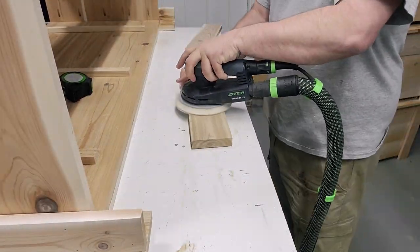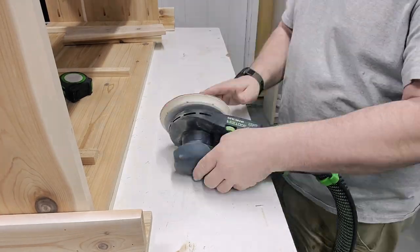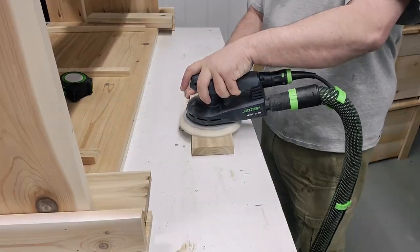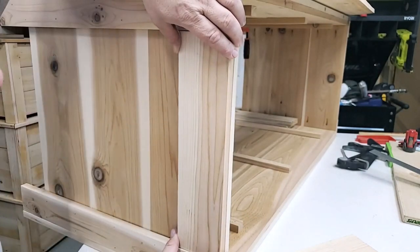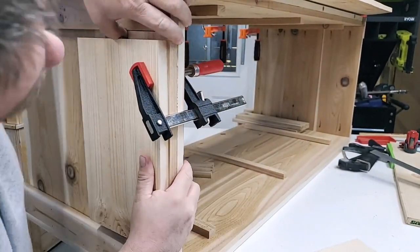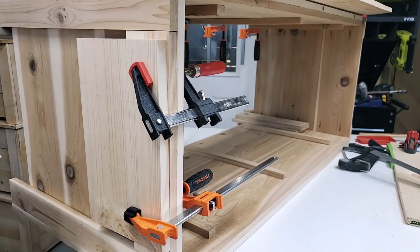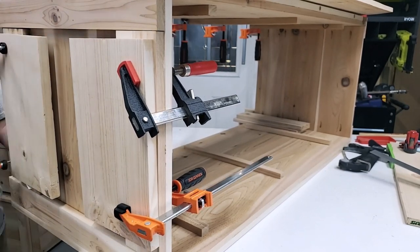I'm going from 80 grit to 120 to 150 to 180 — those are just the grits I chose. I'm actually going to be spraying the entire box with lacquer at the end. I'm going to glue everything on rather than use brad nails because I really didn't want them showing in the finished product. I got a couple of sacrificial pieces and clamped them up so I wouldn't make any marks on the outside. If you've ever worked with cedar, you know it's very soft — anything you do and put pressure on, you're going to end up with marks if you're not careful.